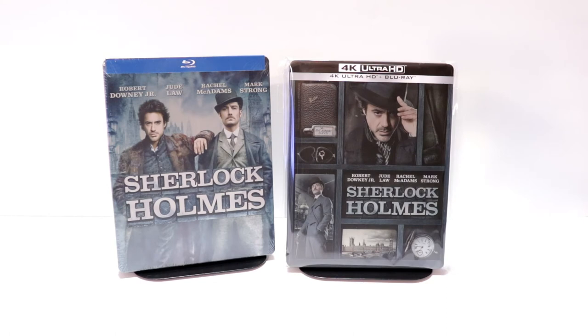It is nice to have another steelbook in this line. I really do enjoy the Sherlock Holmes movies, and I'm very happy to have this on 4K. Please leave me a comment below — let me know what you think about the movie Sherlock Holmes and about this particular steelbook release.